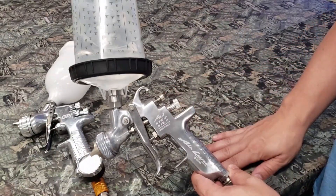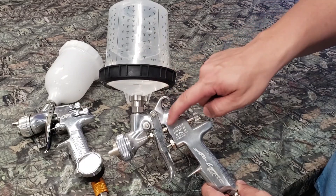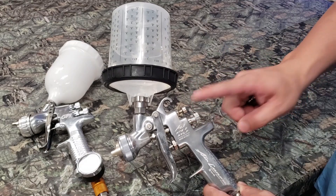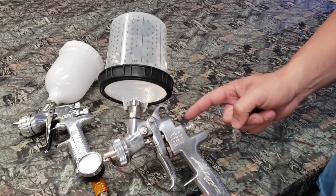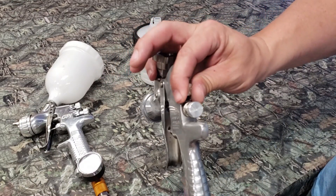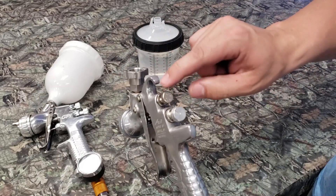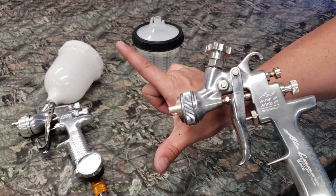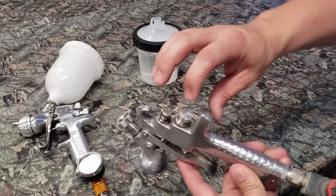Let's go over how to set up one of these air guns. This is the Air Gunza and it has both control knobs on the back. The fan control is up here, and this one is the fluid control — you know that because the fluid control is in line with the needle that comes out the tip. Just trace that line straight back and that's your fluid control. Your first adjustment is going to be your fan size. Turn it counterclockwise all the way out — the more you turn it counterclockwise, the more open it becomes, setting the fan as wide as it can possibly go. Turn it all the way open, and then take the fluid knob and do the same thing.